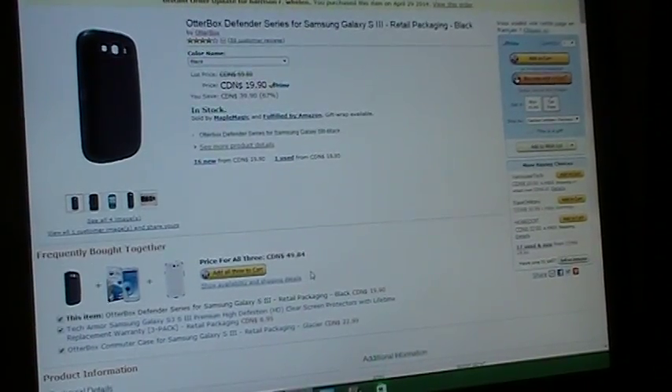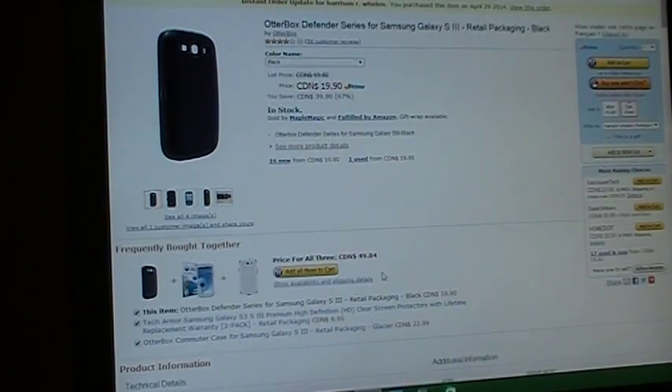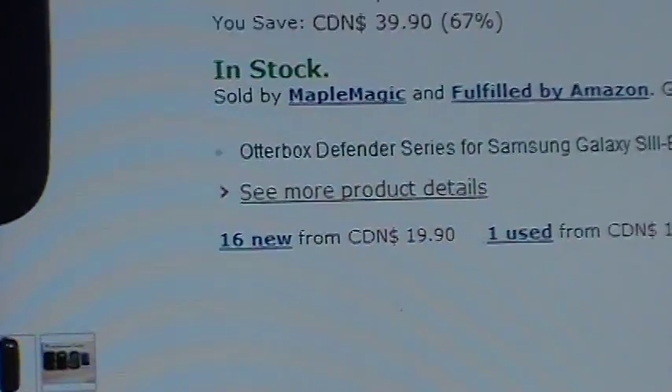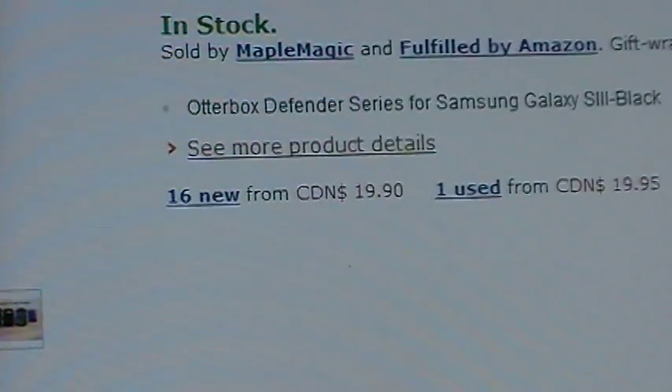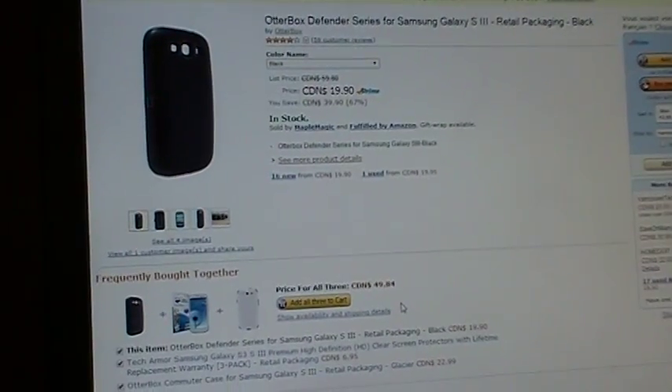Hello everyone, as promised, I'm going to show you guys how to return an item on Amazon. A note to this: see where it says in stock, sold by Maple Magic, and fulfilled by Amazon. It has to be fulfilled by Amazon in order for you to get free shipping back and a full refund.